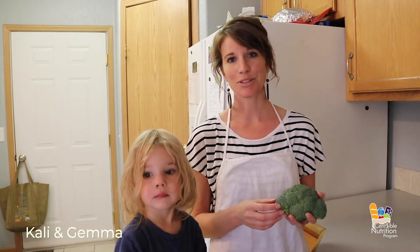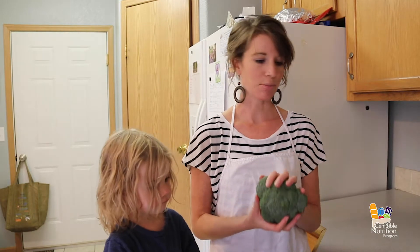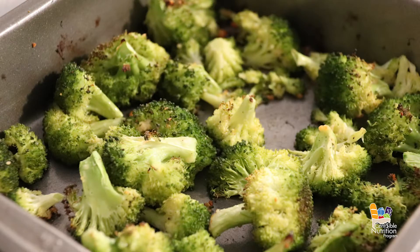Hi, I'm Kaylee from the Sensible Nutrition Program and this is Gemma. Today we're going to show you how to make some roasted broccoli. Roasted broccoli is one of my go-tos during the week because it's quick and easy to make. It doesn't use very many ingredients and my whole family tends to like it.